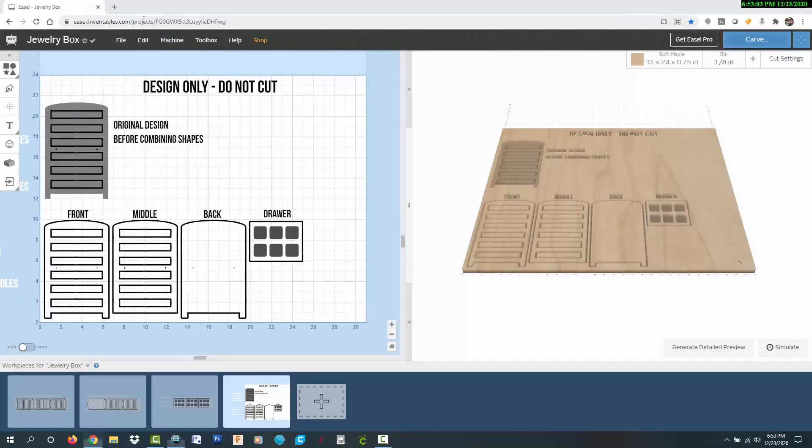This is the Inventables Easel software for designing projects for the X-Carve CNC machine. I'd like to thank Inventables for sponsoring this project. If you'd like to learn more about the X-Carve and try out Easel for free, I'll put a referral link to Inventables in the video description below. This project has four tabs at the bottom, so let's take a look at each one.